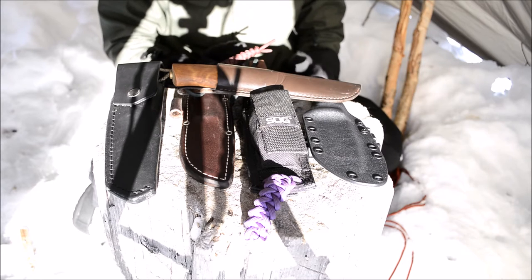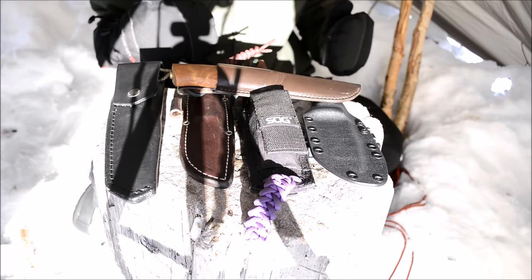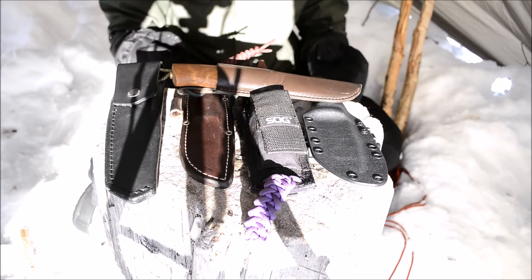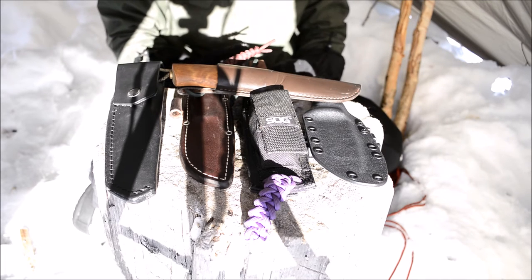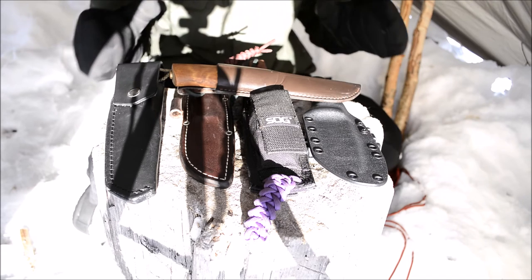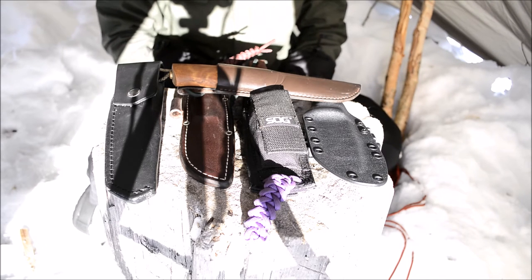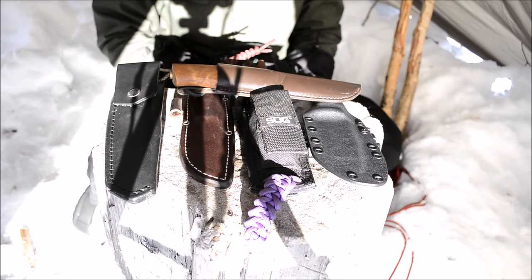The Buck Punk would be a great option if you're looking for a larger, intermediate-sized knife for intermediate-skilled bushcrafters. It's a great knife — not trying to sell it, not paid to say that, I just particularly like that knife. But anyways, 5160 offers great value.